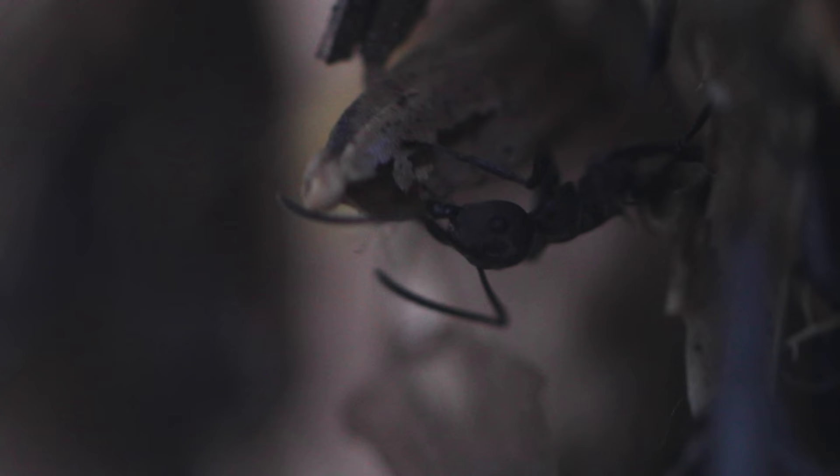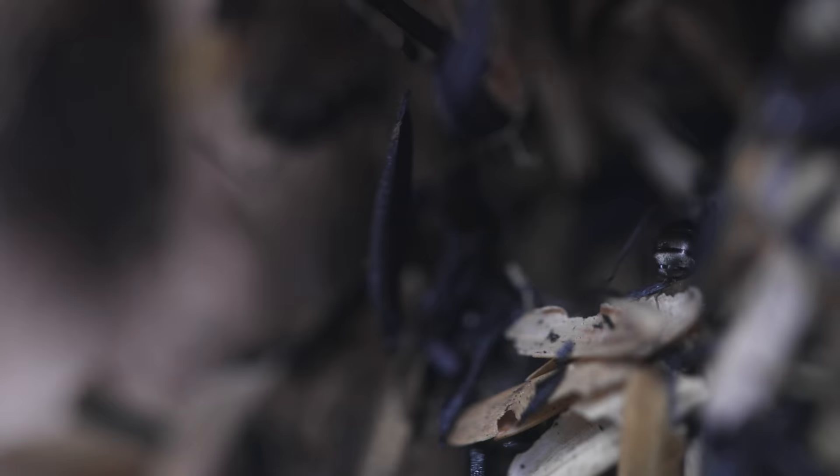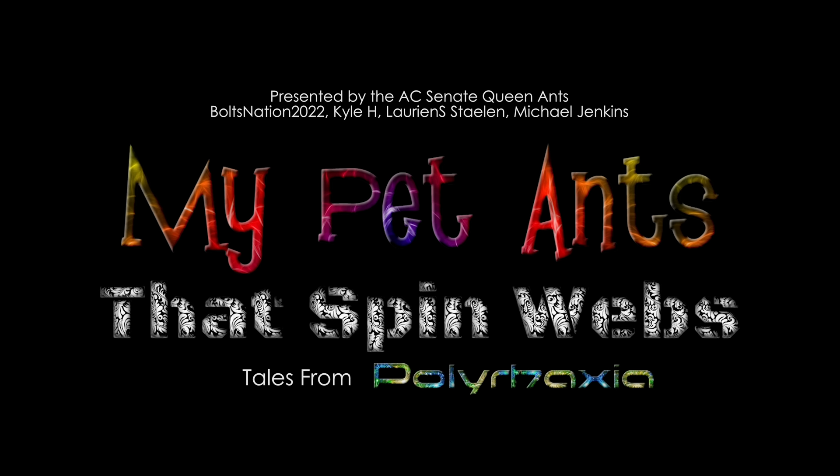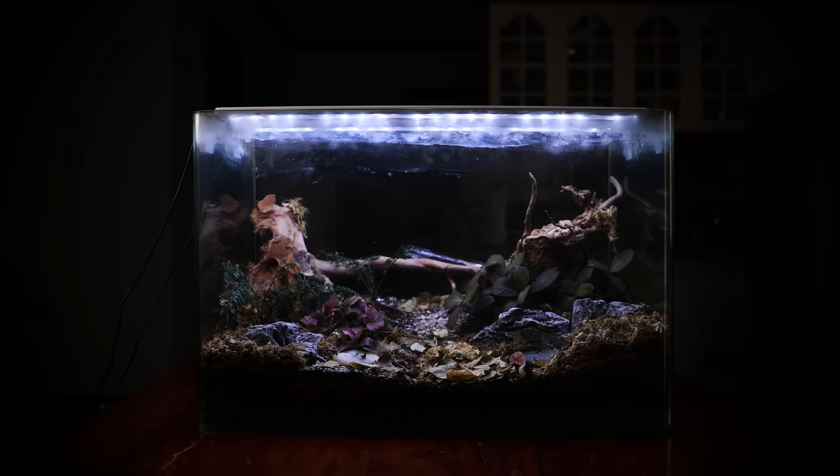Turns out spiders aren't the only creatures to evolve the ability to spin webs, and today you will be mind blown by what the final product of this amazing ant structure of webs looks like. Welcome to the AntsCanada Ant Channel! Please subscribe to my channel and hit the bell icon. Welcome to the AC Family. Enjoy!